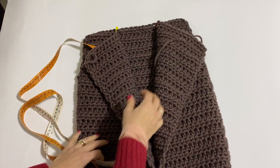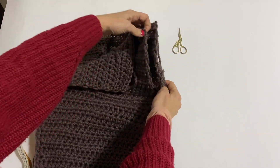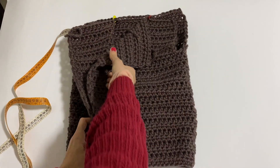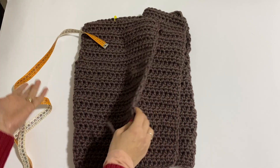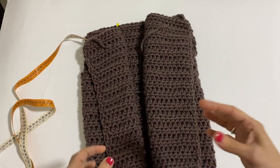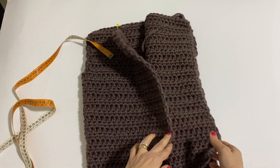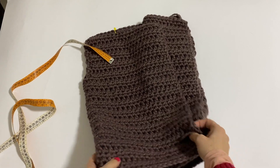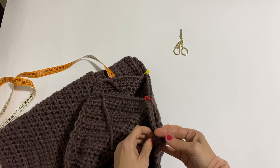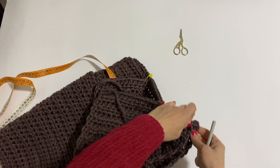So with the tapestry needle, now we will sew the upper part. By doing this, you see, we have created the space for the arm. Obviously those who want, who need a slightly larger opening to pass the arm through more comfortably, will simply work a slightly taller section than mine. So now let's get the tapestry needle, or with a slip stitch, and let's close this part here.